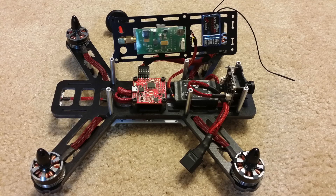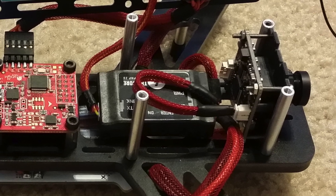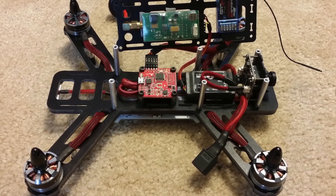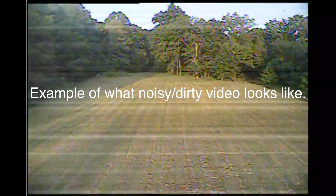Next in FPV gear, I have the Team Black Sheep Core 25 plug-and-play OSD, which I run on pretty much all my aircraft. It steps up or drops down the voltage to always output 12V or 5V to your video transmitter or camera, regardless of cell count — so you can plug in any cell count battery and always get the correct output voltage. Another great feature is built-in filtering, so even running the whole aircraft off one battery, you'll always have crystal clear video with no interference lines.